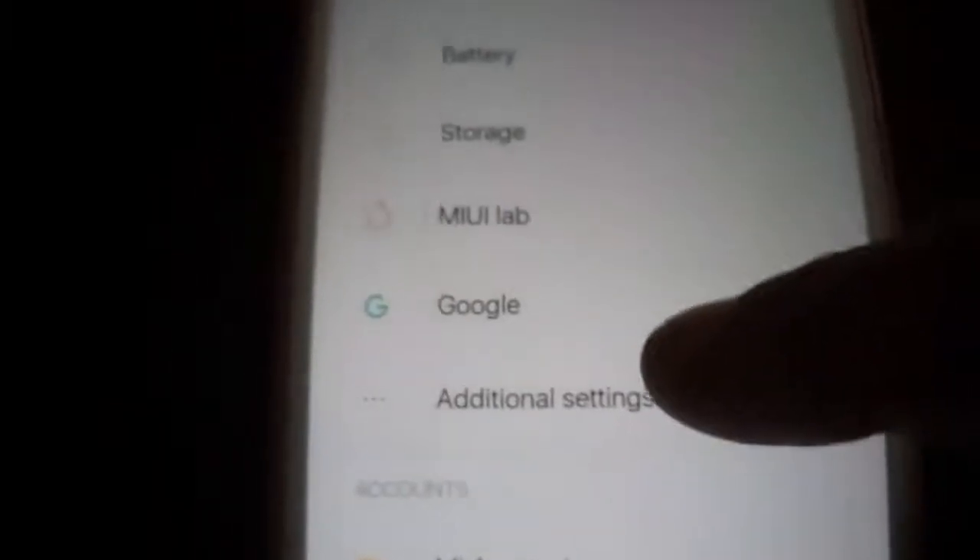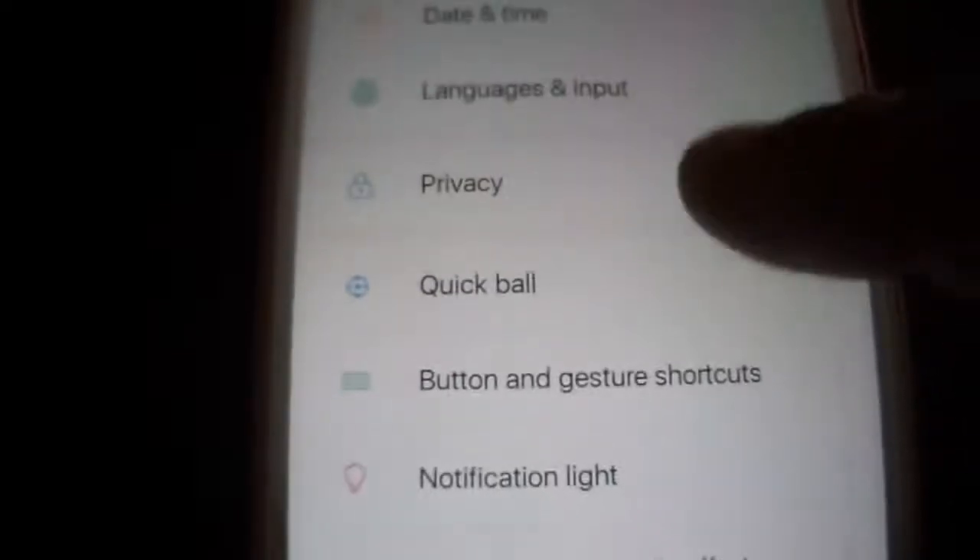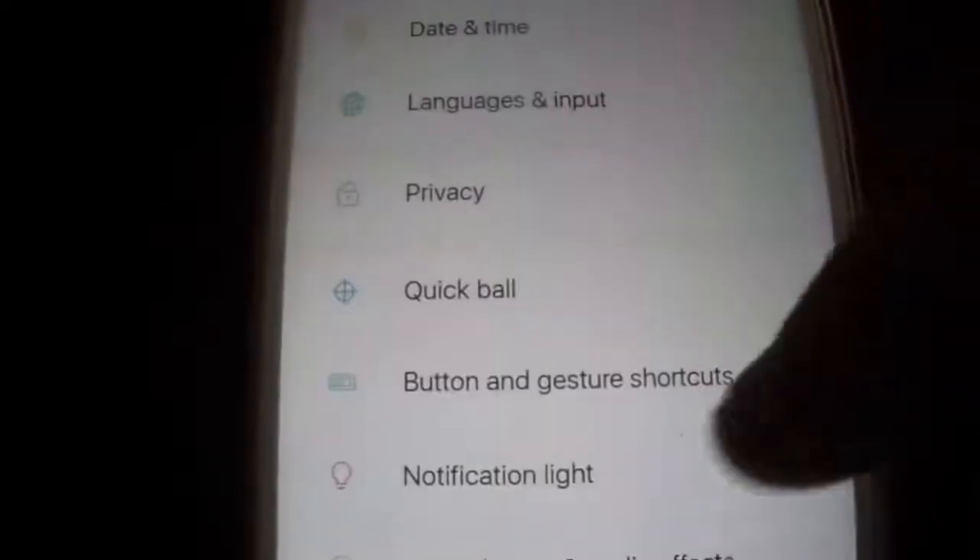This is the normal interface that you are used to, with the privacy and all — all is working fine here.